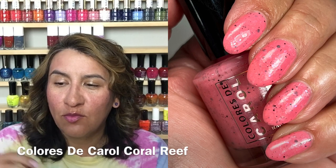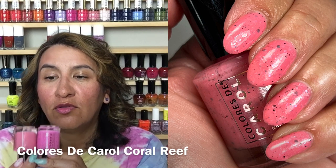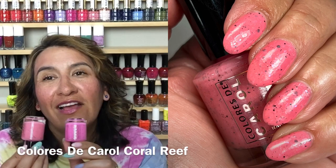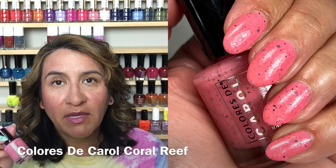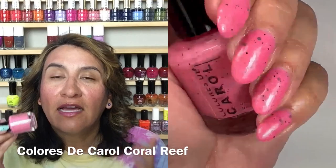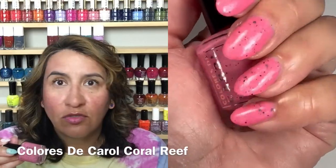Next up is called Coral Reef, and this is really beautiful. It's described as a poppy pink crelly with black glitters and diamond flakes — it's more of a peach. There is also a pink in the collection, so I want to show them side by side. This is Coral Reef and this one is called Watermelon King, which is more of a true pink. They are not dupes — they are similar, but I would need both. Gorgeous, great formula, three coats to get opaque. If you're my skin tone or deeper you're going to love this color. This is bright enough to be very flattering.